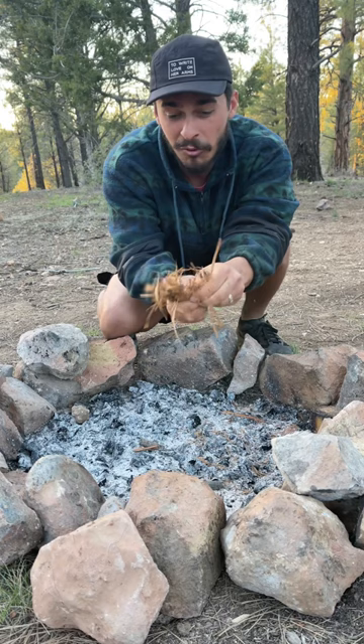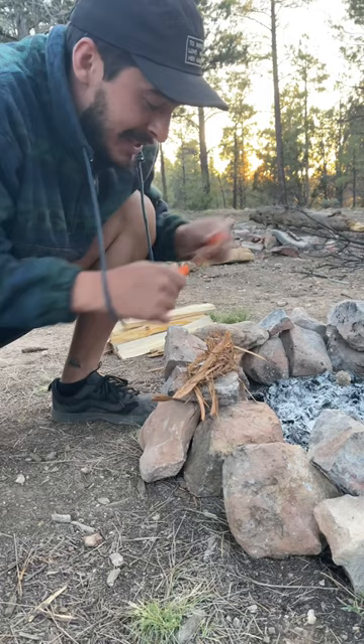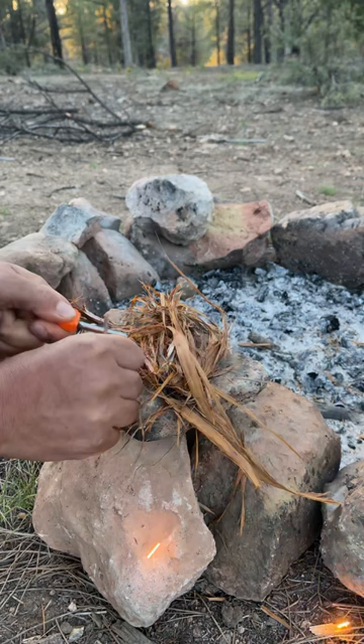Now that you've done that, you're gonna take your fire starter, put it on a flat surface, and get your flint and steel ready. One of the sparks will catch and you'll be able to have a fire with flint and steel.